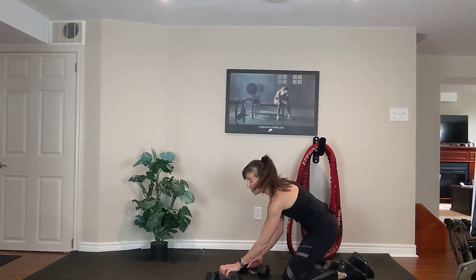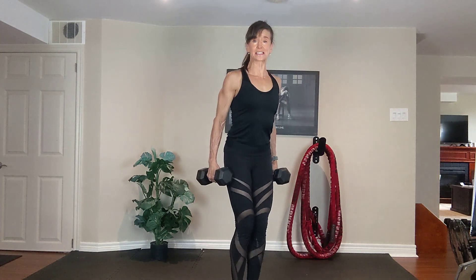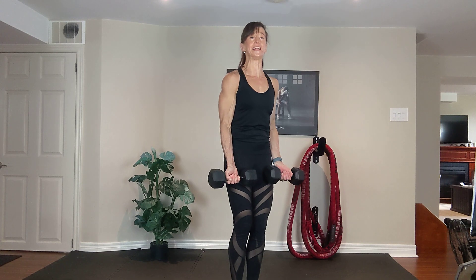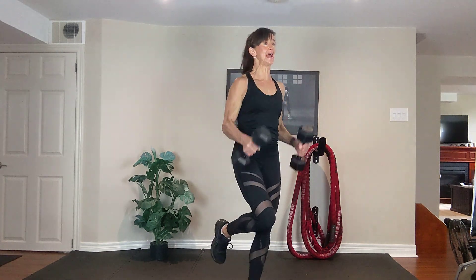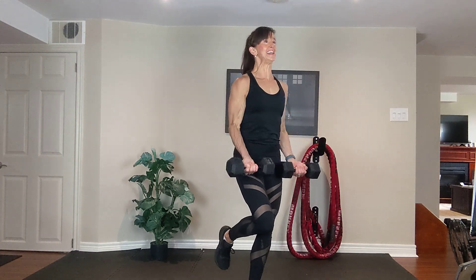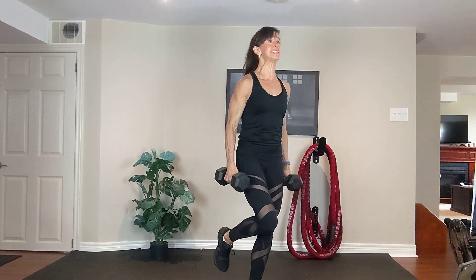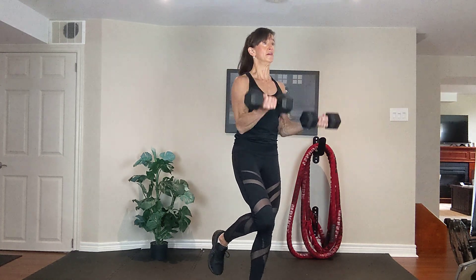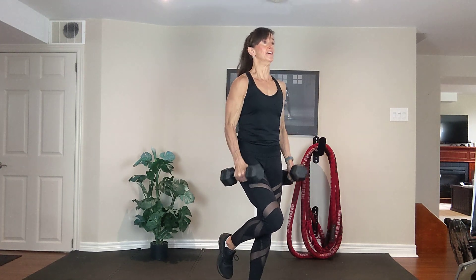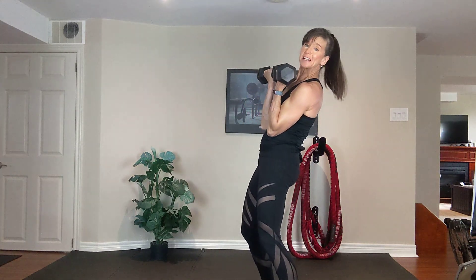Two minutes to go. Drop to two dumbbells, shoulders by your side. Hammer. Rotate. Supinated curl. Up. Rotate. Hammer curl. Exhale up, inhale down. Optional balance on the right leg. One more time. All right, let's hold it one more time. Switch legs on that balance.